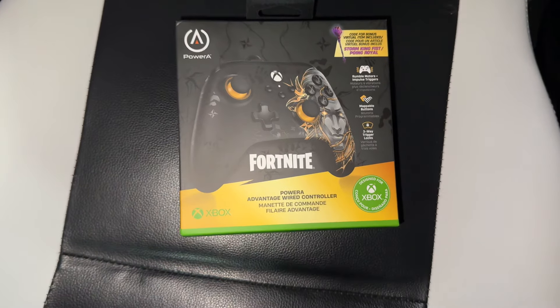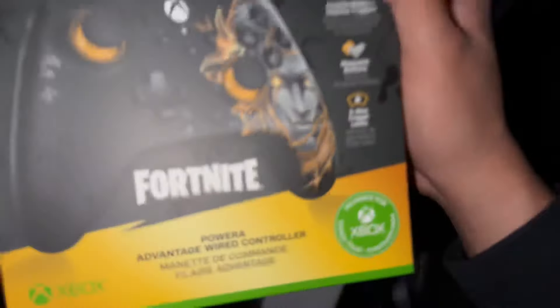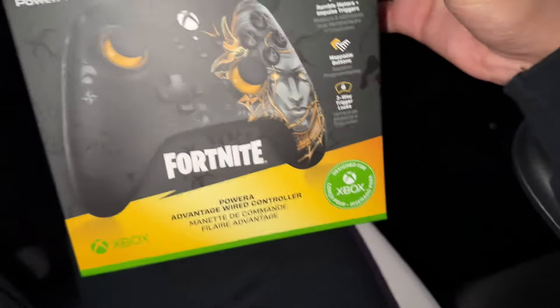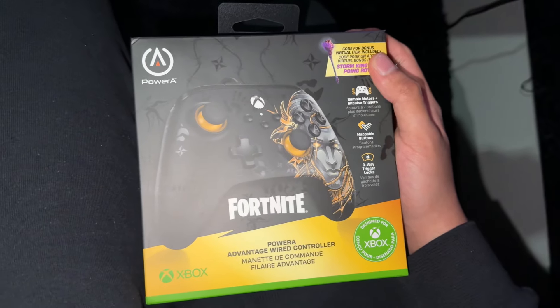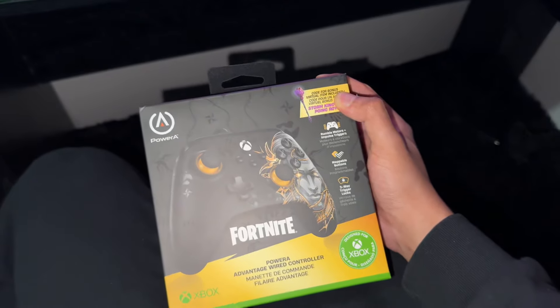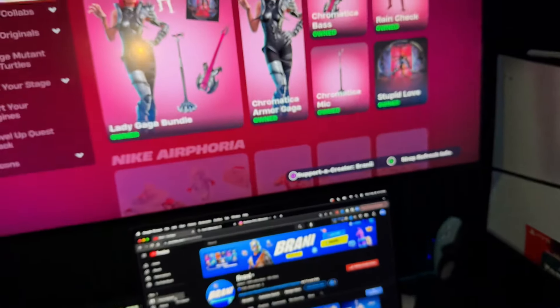Welcome back to another video. Today we're doing an unboxing of this Fortnite Xbox new-gen Midas-inspired controller. This is one of a kind, so let me know what y'all think.